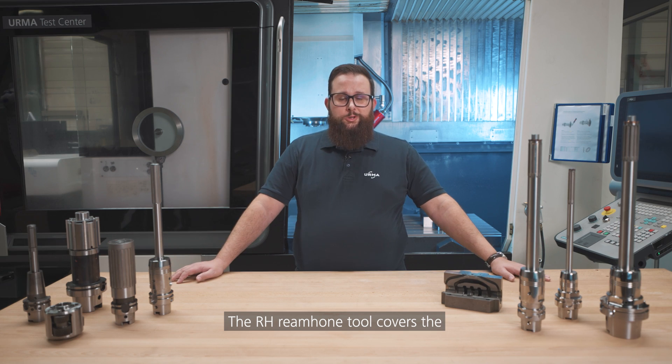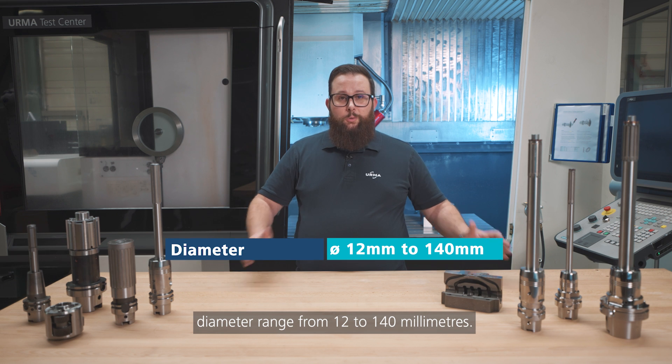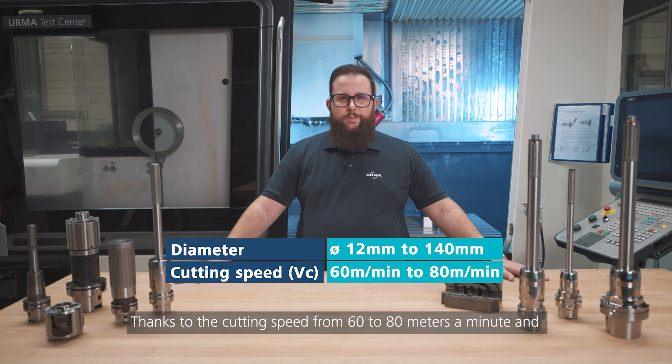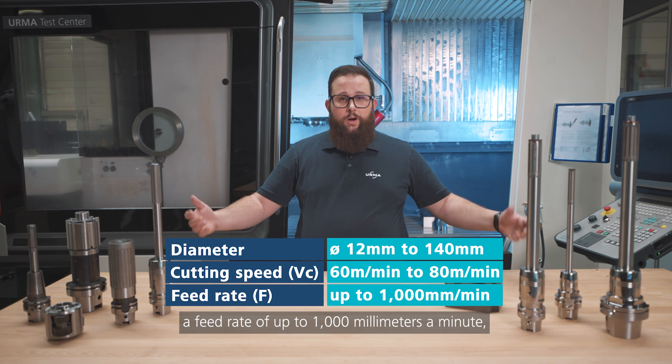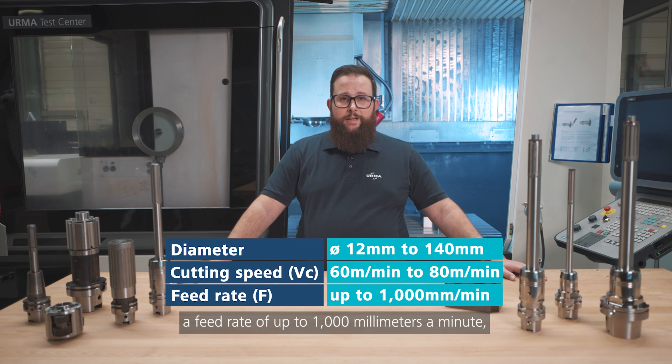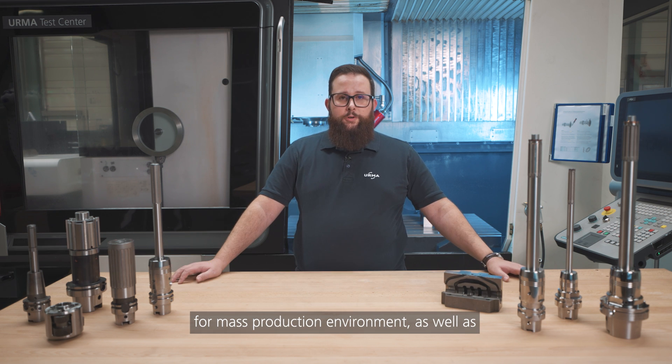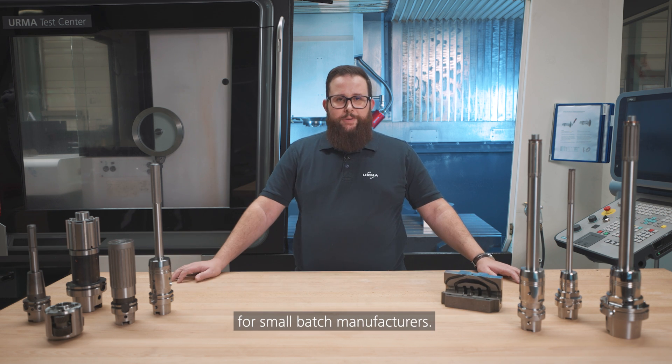The RH ream hone tool covers a diameter range from 12 to 140 millimeters. Thanks to the cutting speed from 60 to 80 meters a minute and the feed rate of up to 1000 millimeters a minute, this tool is very well suited for a mass production environment, as well as for small batch manufacturers.